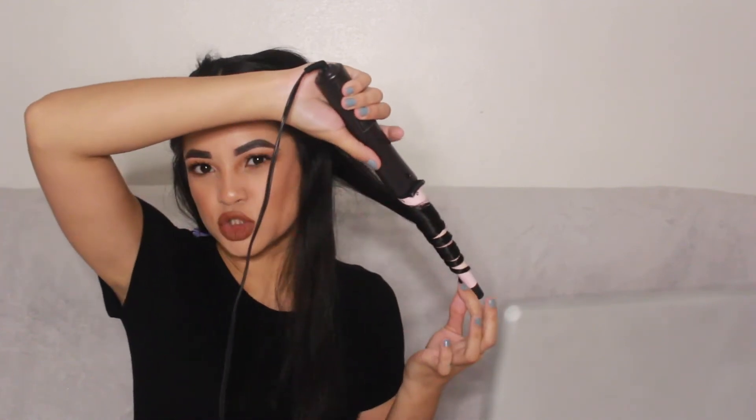When I get towards the front pieces of my hair, I always curl them away. I won't alternate it once I get towards the front — it's usually just the front two pieces that I curl away.